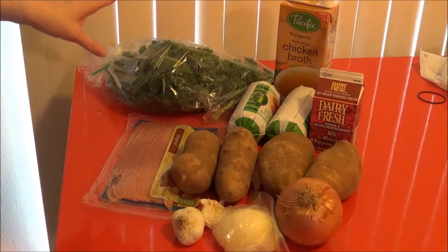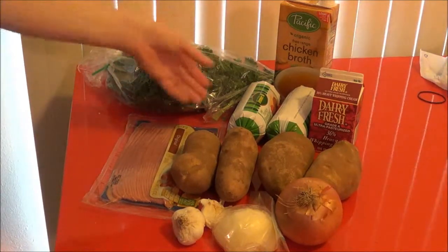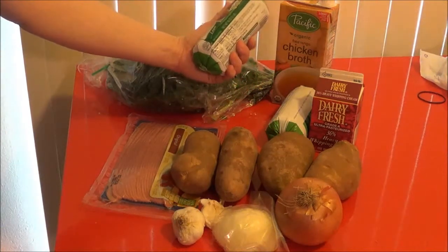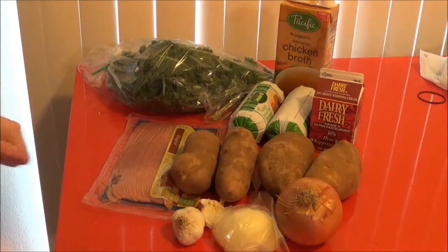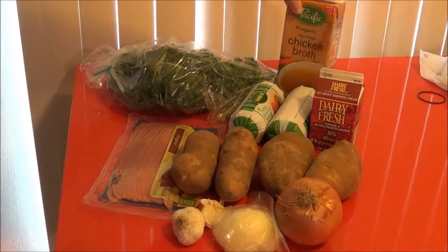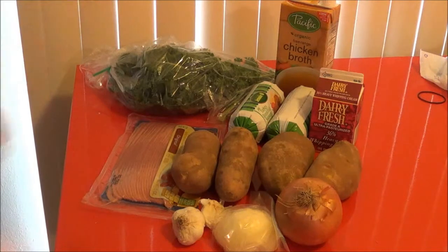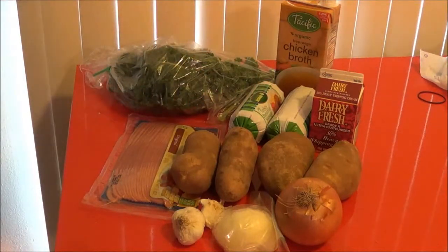Whatever bacon you choose is your choice, but I am preferring to use turkey bacon because it's 50% less fat and it's better for you. For the sausage, I have chosen to do the Jennie-O turkey breast sausage, which is also 50% less fat — it has 6 grams of fat. I have done 2 pounds of this. Most importantly, we are going to need kale to add towards the end. For the soup base, I have chosen to use organic free-range chicken broth, which is also low in sodium. And in the soup there are potato chunks.